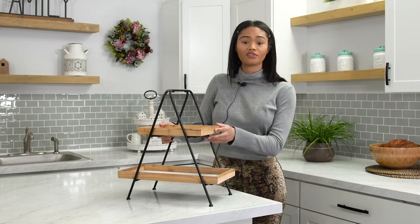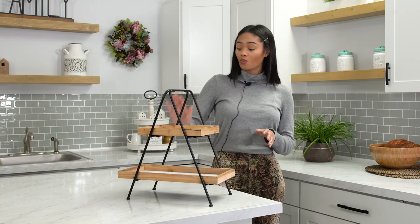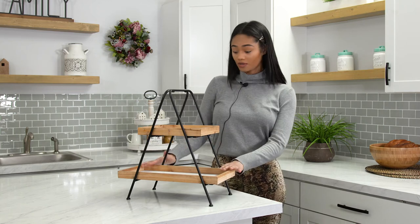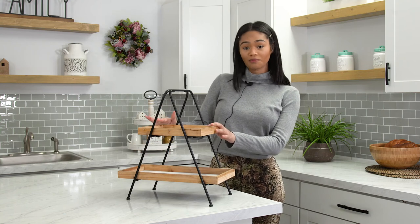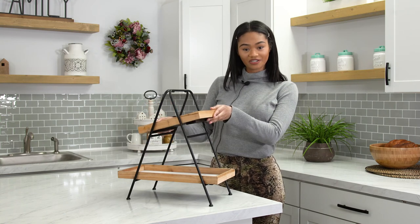Taking care of this product is very, very easy. Just take a damp paper cloth, wipe it down, and we do not recommend any type of food on this tray. But we know that some of you foodies like to take risks, so make sure that you put parchment paper before putting your food in there. And that's it — Two-Tier Tray.